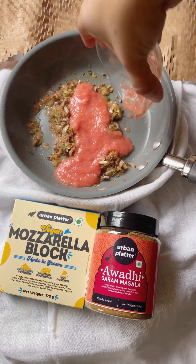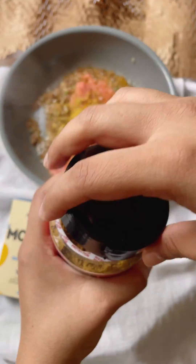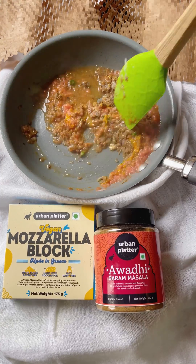Then add in your tomato puree along with some turmeric powder, coriander powder, Urban Platter garam masala, some water, and cook this for about five to seven minutes. Lastly, add in your cashew paste along with some kasuri methi and fresh coriander. Cook this for about two to three minutes and your masala gravy is ready.